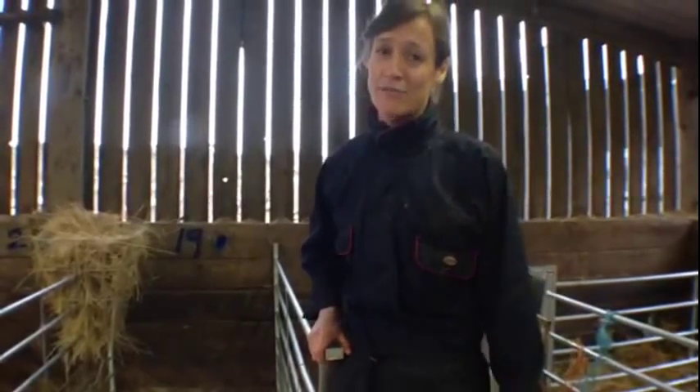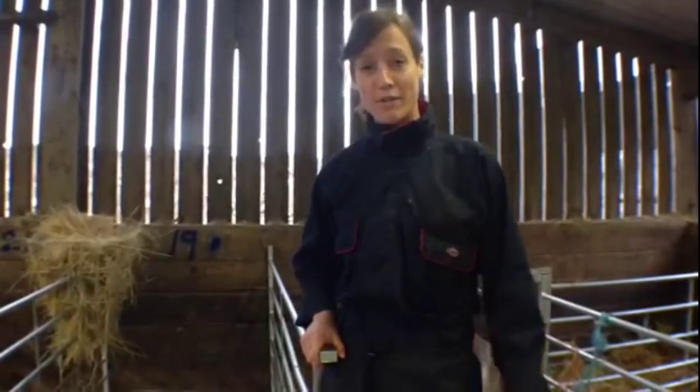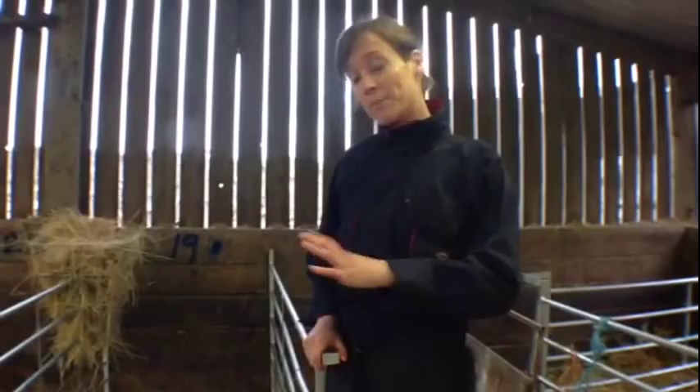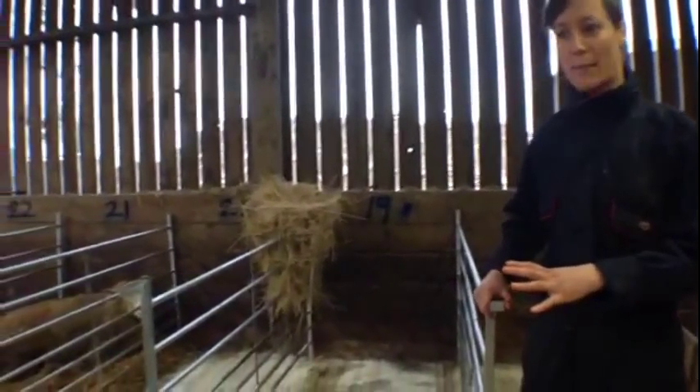My name is Laura Hyam and I'm a veterinary surgeon from Food Animal Initiative in Oxford in the UK. We're in the middle of lambing here at the moment. I'm just going to run through a bit of information about how we manage our cubicles with our indoor lambing flock.